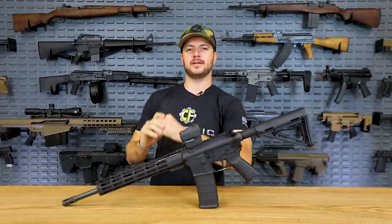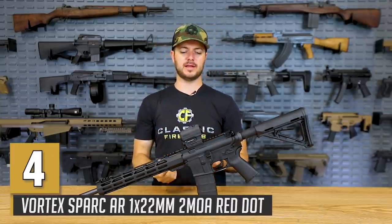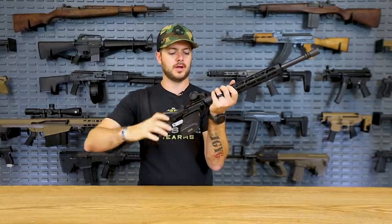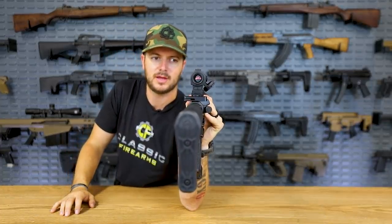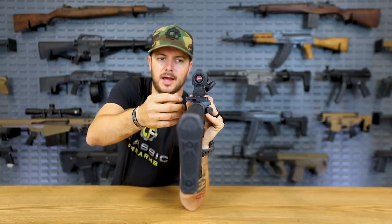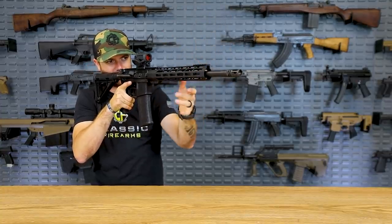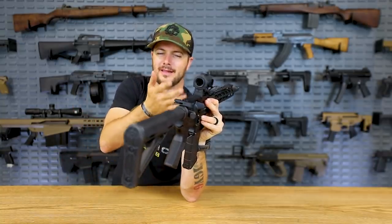Next up for our top red dots under $500, we've got the Vortex Spark AR. I'm a pretty big fan of this one — I've been running it for a while on different setups. It does have a 22 millimeter objective, which isn't the largest but it's not bad. Because it has this rubber outer coating, it does take up a bit of your field of view, making it look a bit like you're looking into a black abyss with a red dot. But overall I like this optic.